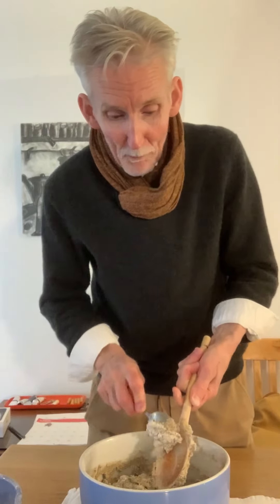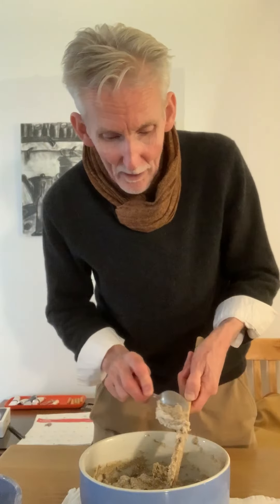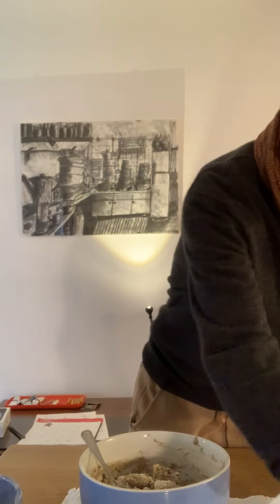Now rye bread — particularly sourdough rye bread — is a bit challenging, and that's why it isn't made that often. People don't make it very often unless you really like the flavor of rye bread, which I do, so I make it. This is going to be 100% sourdough rye bread, and it's a bit challenging to make.